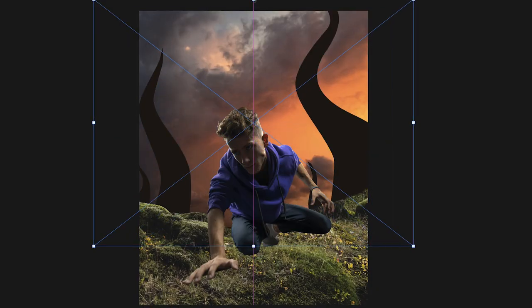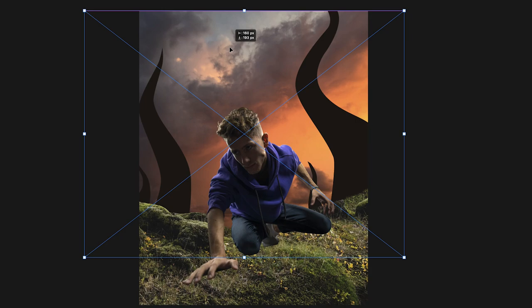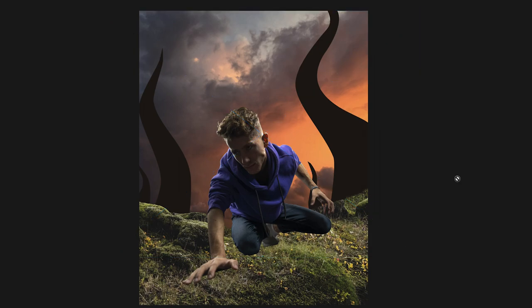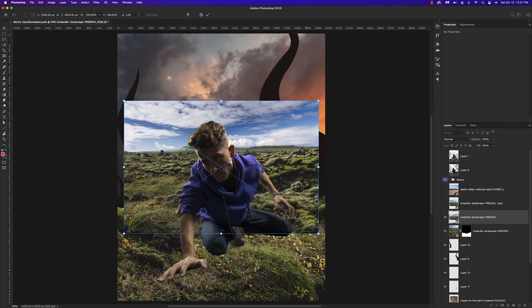From here I want to drop in this sky. From what I've seen from the other contestants, there are a lot of cooler colors — blues and darker tones — so I want to do something a lot more warm. I thought this sky would be perfect and set the tone, especially since I was going with the Stranger Things theme.